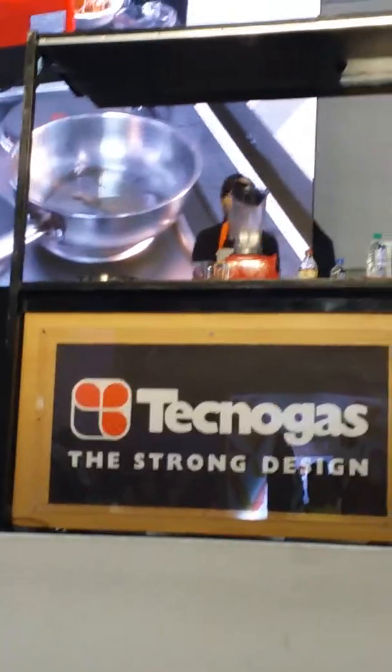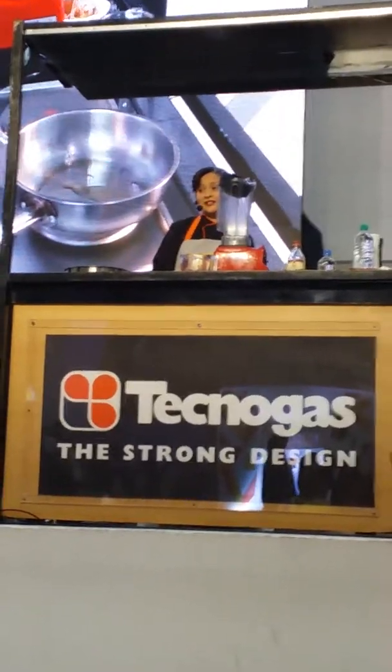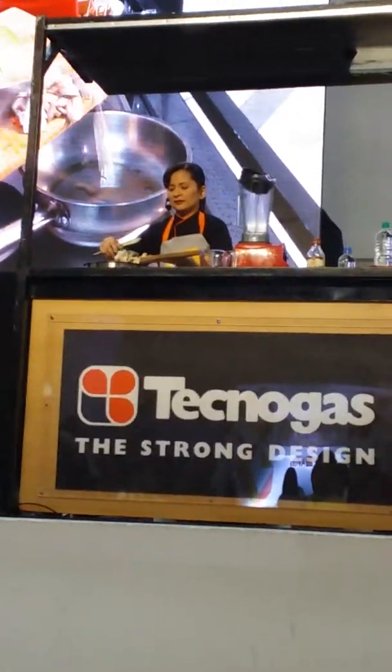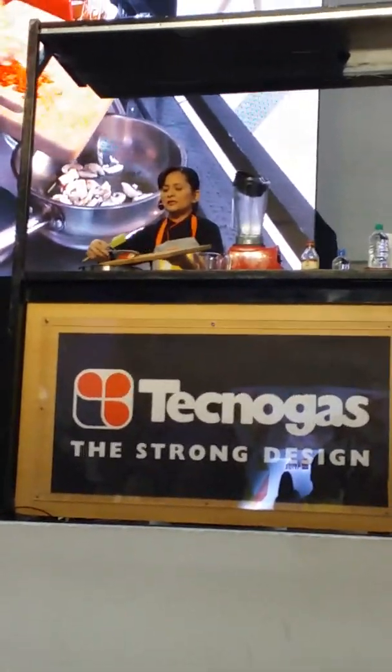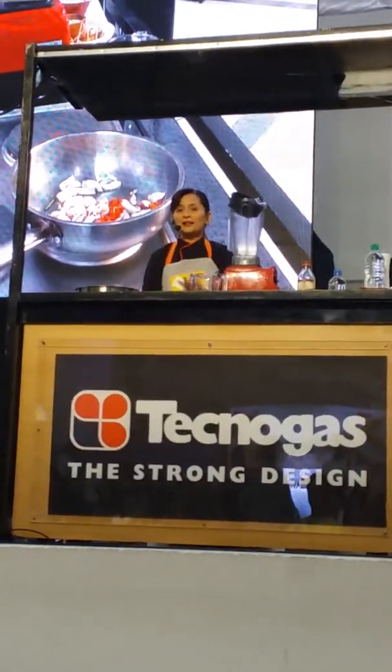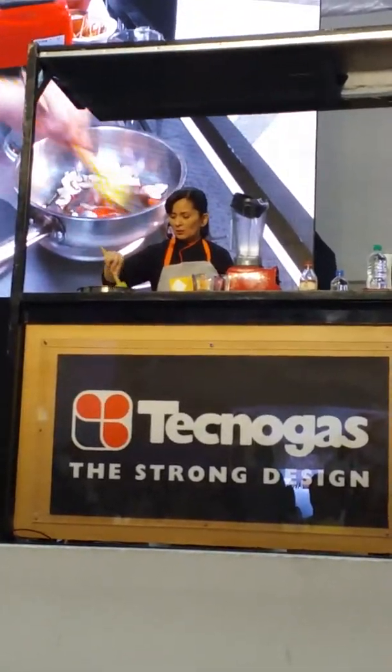One pan pasta. If you haven't seen this online, one pan pasta means you're making your pasta straight in the pan. You don't have to boil water.